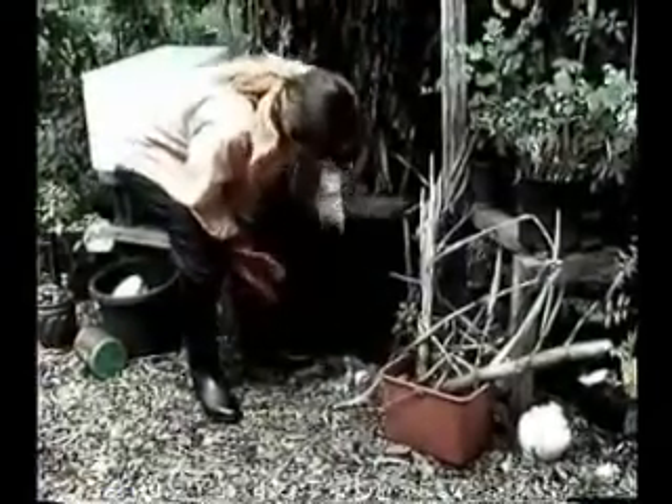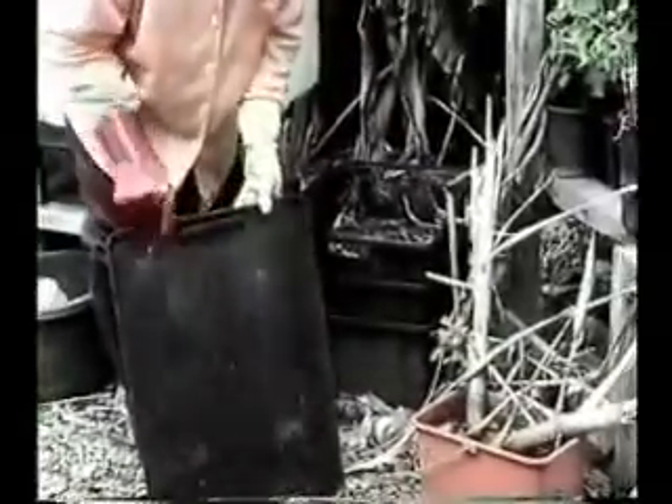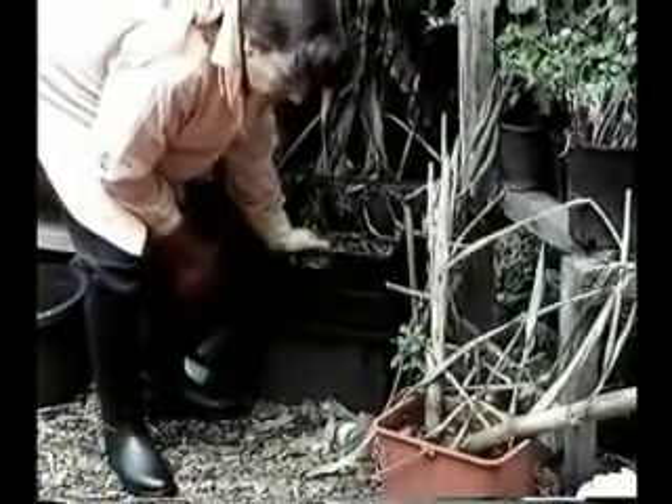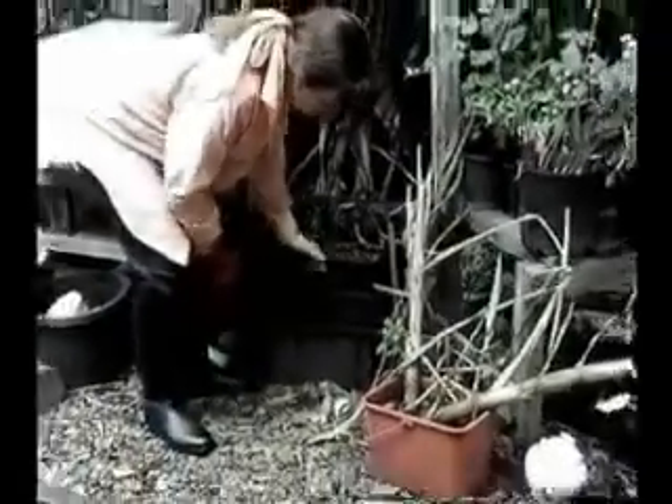These are two different types of worm farms we have here on the demonstration site. That commercial worm farm that they sell usually has vents that sit inside, and I've found that they kept falling off — and so do most people who buy them. Which means that a lot of pests manage to get inside this worm farm and it's not as secure.